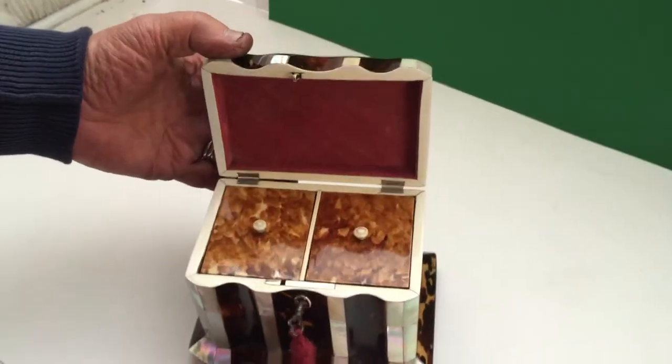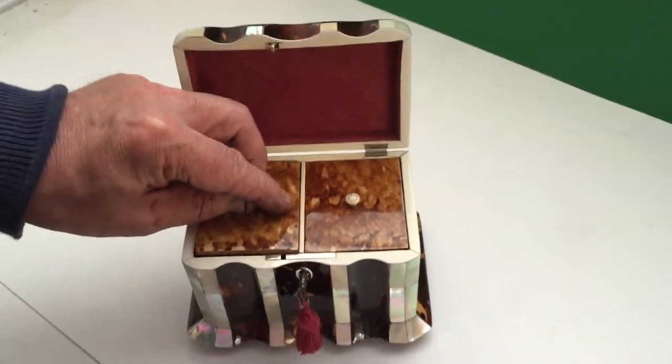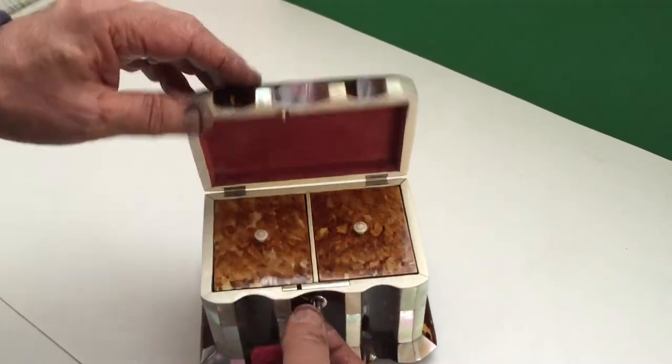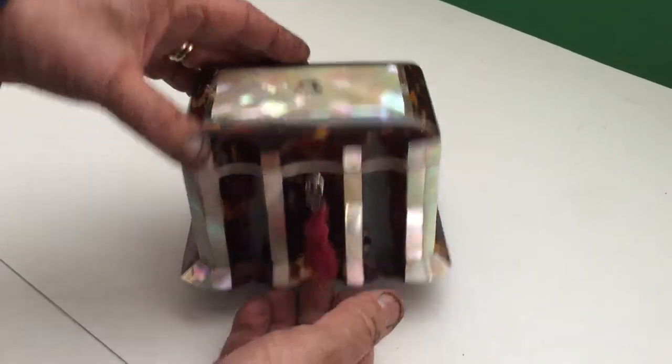Inside you've got the original valve in the top of the lid and two lovely little ivory lids all the way around the slip, with a nice working key. A beautiful box.